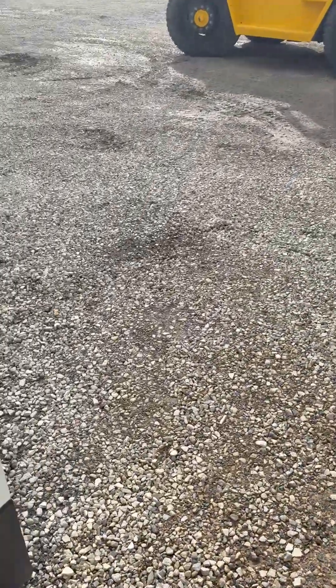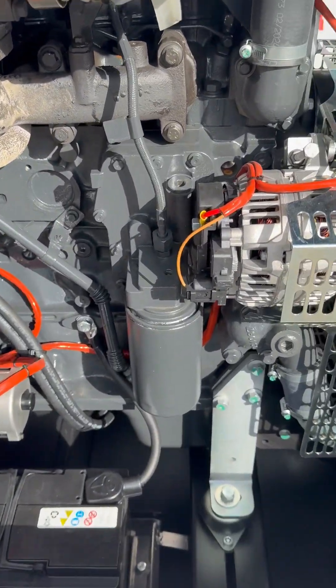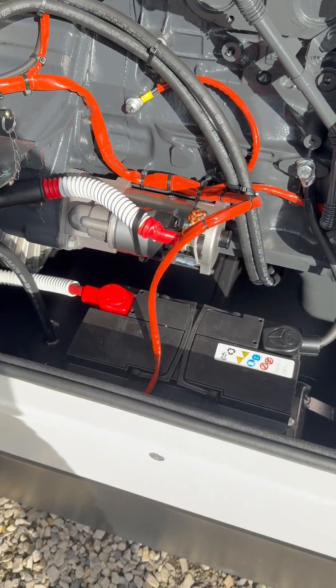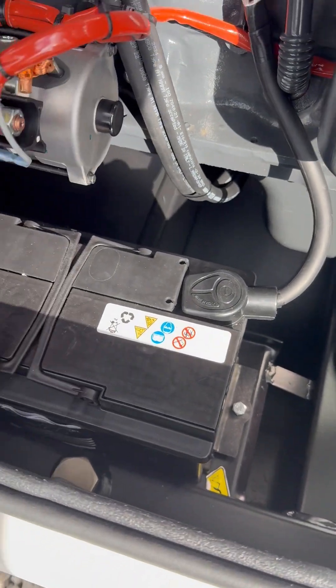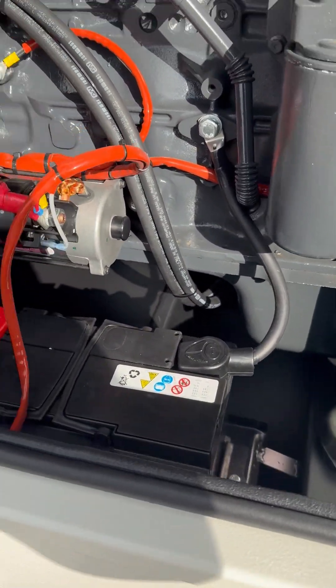Going around the front, the fuel filter is here on the front — again, nice and accessible. If you ever need to replace a battery, you remove the terminals and the battery just easily lifts out, supported with a bracket in there.